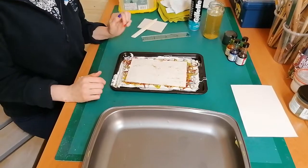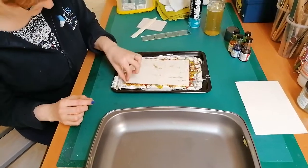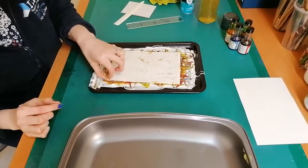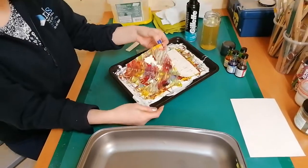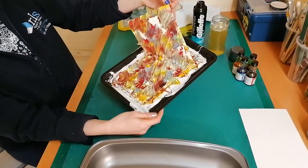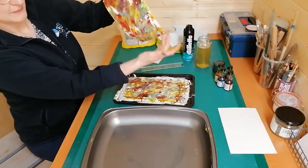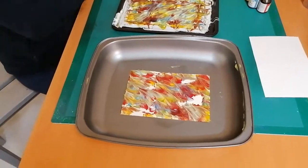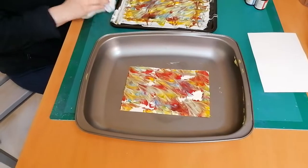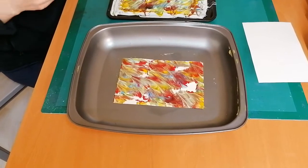Now is the messy bit. We're going to peel the paper off and place it face up in the tray. Just get the edge and peel the paper off — we've got a couple of bald bits here. Place the paper face up in the other empty tray, and then we're going to use the squeegee.